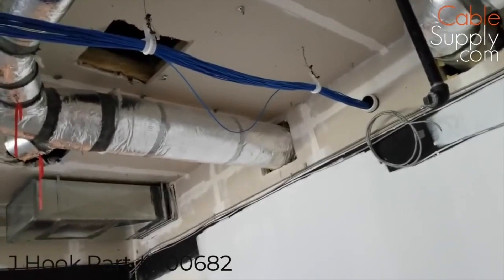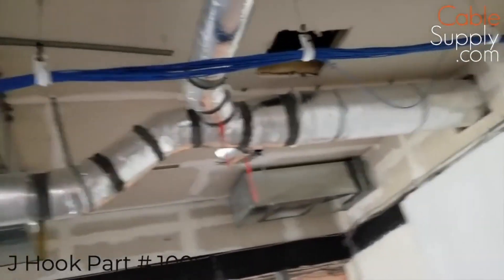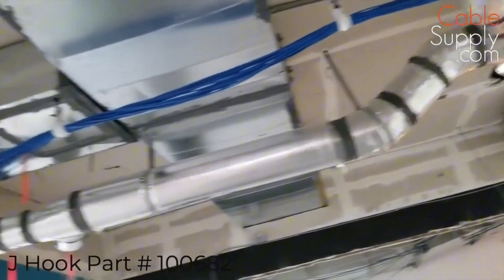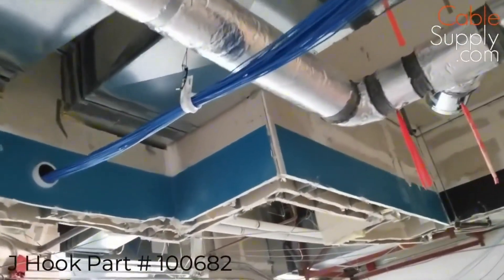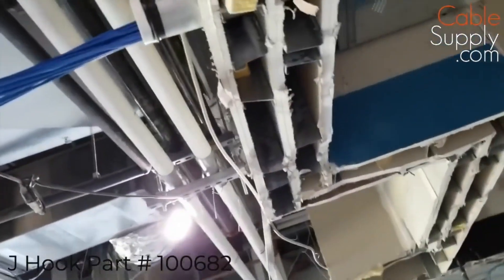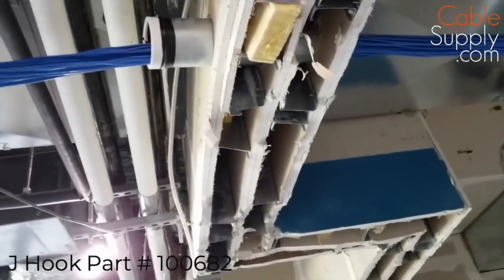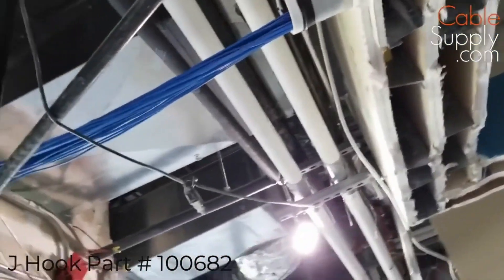Those little things are called J-hooks. There are different styles — plastic style and metal styles. You can get the style I have on the website at CableSupply.com. And there is a stub-out. A stub-out is just a conduit — a 4-inch conduit with a bushing at the end — so that you can pull cable through walls fairly easily.